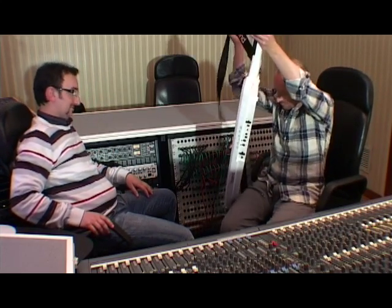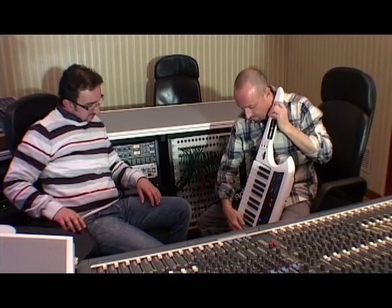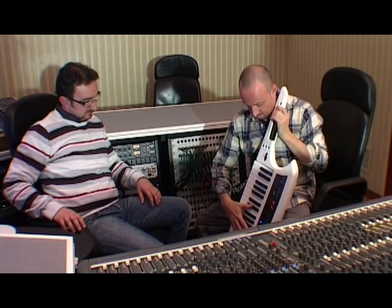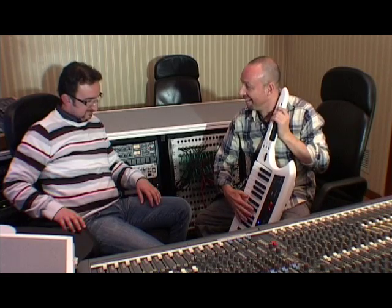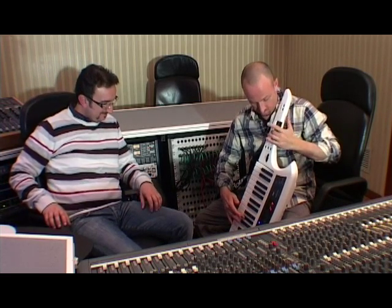But of course, when you play cello, it's better to play like this one.